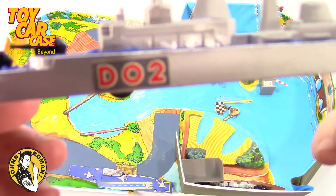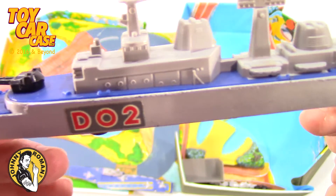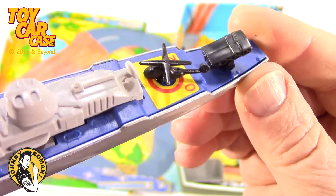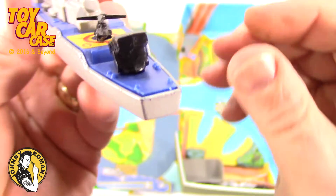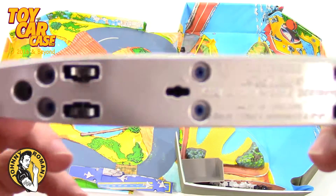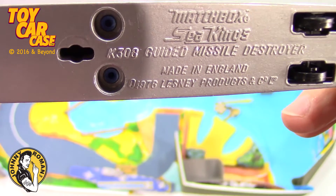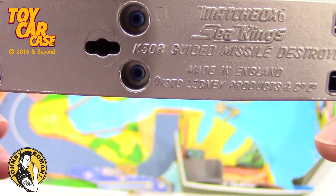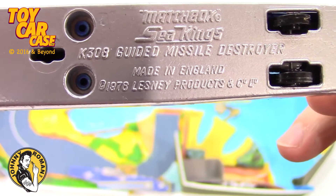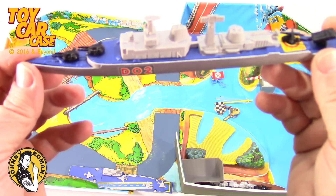And look at this — Beast D02. Man, that is a warship of warships. Look at that — even a little helicopter on the landing pad. Wow. Scud missile launcher on the back. Matchbox Sea Kings, the K308 guided missile destroyer, made in England, 1976. Wow, that is cool.